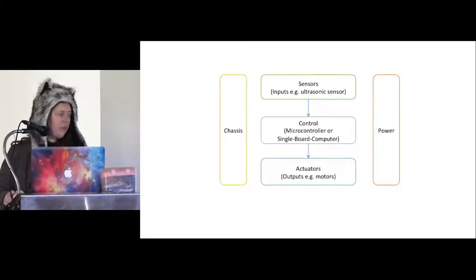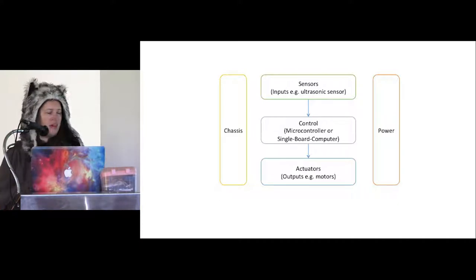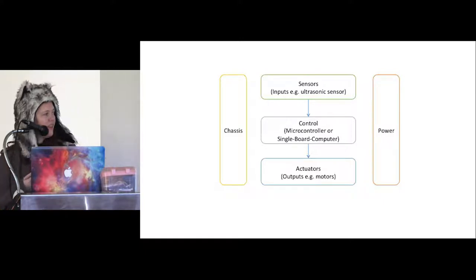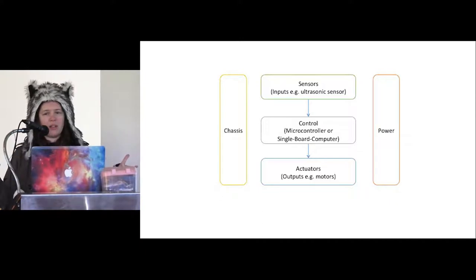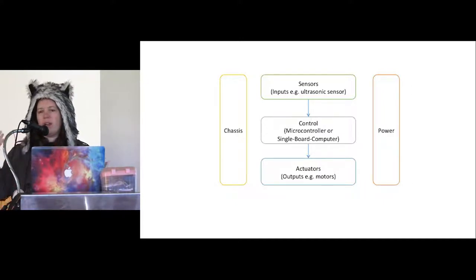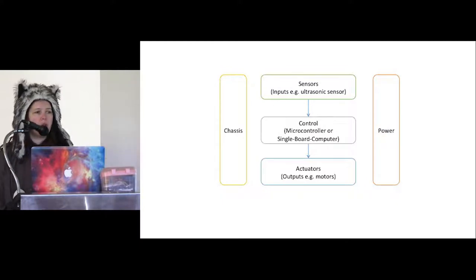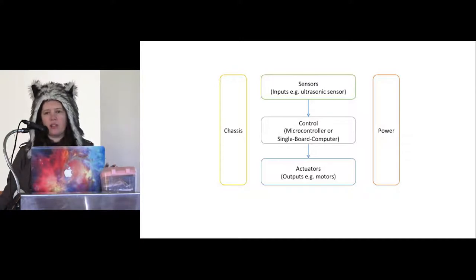The basic parts you have in most robotics projects: you've got some kind of chassis, for example a 3D printed shell that all the parts attach to. You've got some kind of power, whether it's batteries or running off a very long USB cable. And then the stuff in the middle — the sensors, which are your inputs, the things that sense what's happening in the world. For a robot that drives around and detects obstacles it might be an ultrasonic sensor; for this thing it might be a PIR sensor to detect when I'm moving. You've got some kind of brain or control — typically a microcontroller or single board computer like a Raspberry Pi. And then you've got your outputs or actuators — things that do something in the world, like motors, lights, or screens.